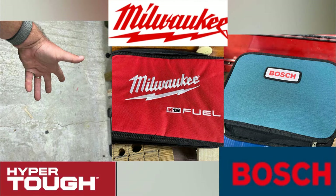As we take a short break to reflect on the tests so far, check out all the cases that these three drivers come with — aren't they all fabulous?